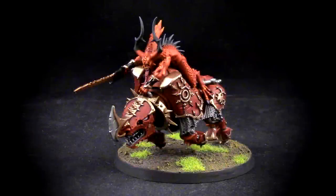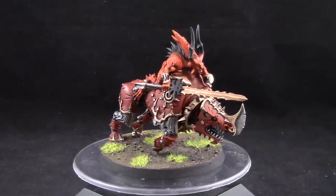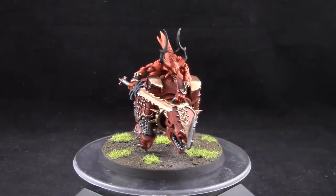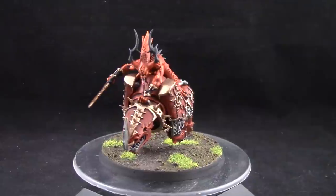Welcome to this painting tutorial. In this video we're going to look at how to paint a Juggernaut of Khorne for a Blood Crusher of Khorne miniature. This is a very simple way to get your Juggernauts painted and you can use it as a template to paint any other mechanical-looking demon.